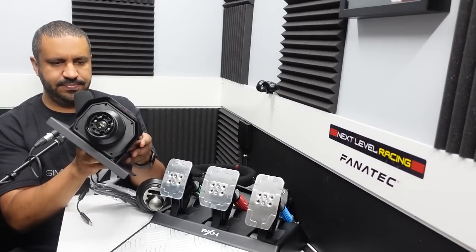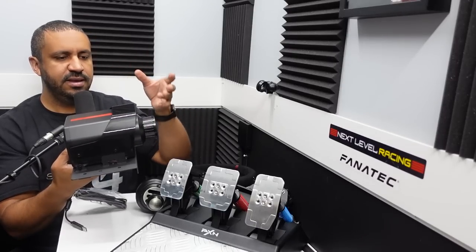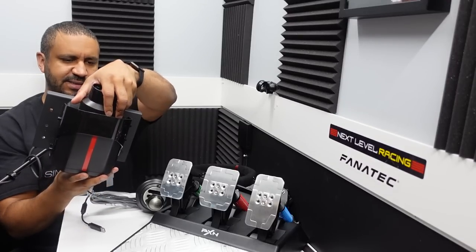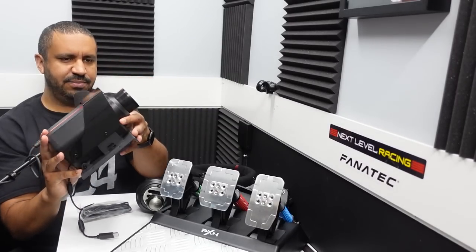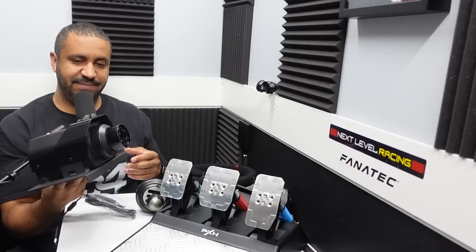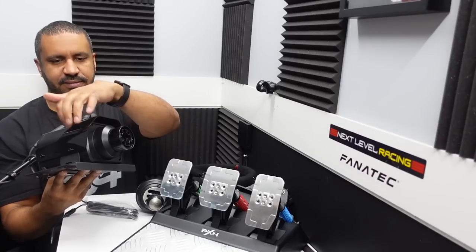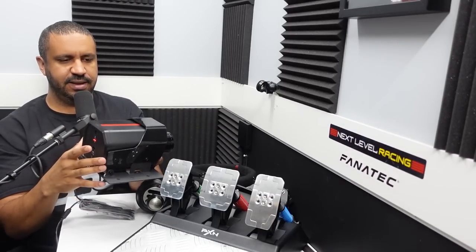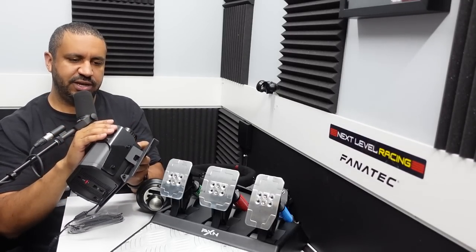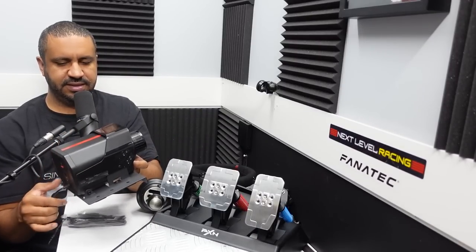It looks like all the bolts are exposed, so if you wanted just the base itself out of the shell, you could. The clamp is quite large — might be a bit much — but we'll see how it performs. The top part is kind of a shiny plastic, and then the bracket itself at the bottom appears to be metal with rubber feet.